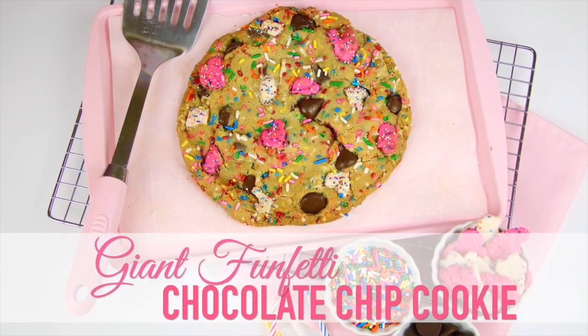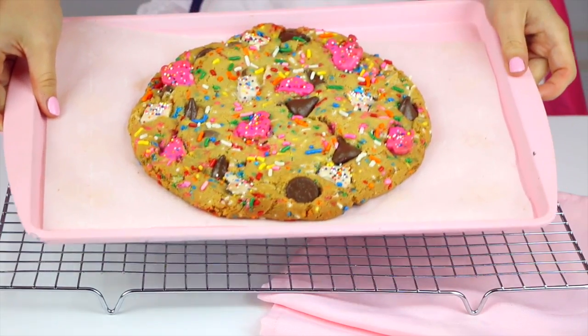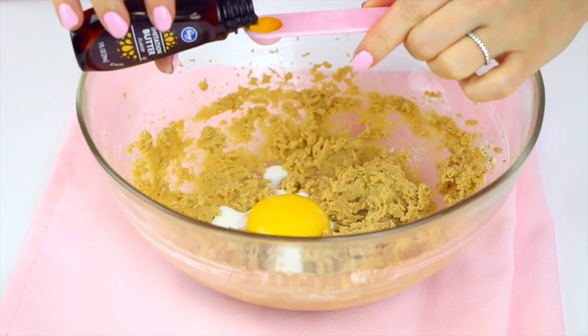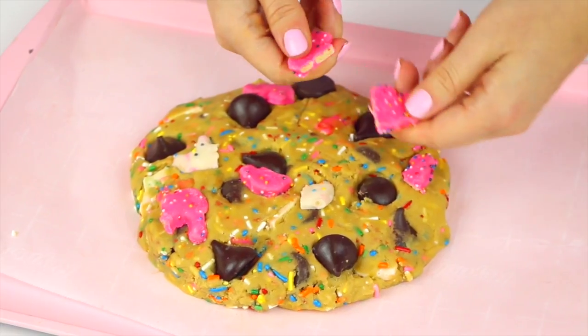Hi guys, it's Lindsay Ann and today we are making the most over-the-top cookie ever with my giant Funfetti cake batter chocolate chip cookie. If you're not already subscribed to my YouTube channel, be sure to tap that subscribe button to be the first to see my all-new videos. Imagine a ginormous cookie the size of your head, studded with extra extra large chocolate chips that tastes just like a buttery sprinkly Funfetti cupcake. This thing is the ultimate celebration cookie, and the best part is you can still totally say you just had one cookie.